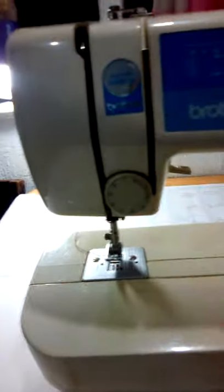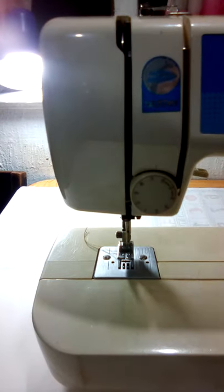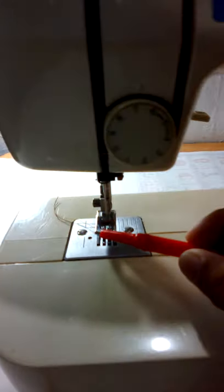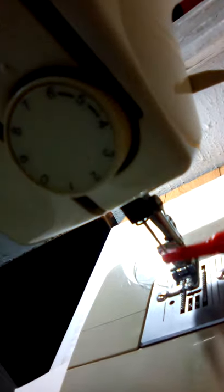Ito yung flat bed attachment — bed natin. Pressure foot — ito po yung pressure foot. Needle clamp — ito po siya. Ito yung needle clamp. Needle clamp screw. Ito yung needle po natin. Ito natin yung insert yung sinulid.